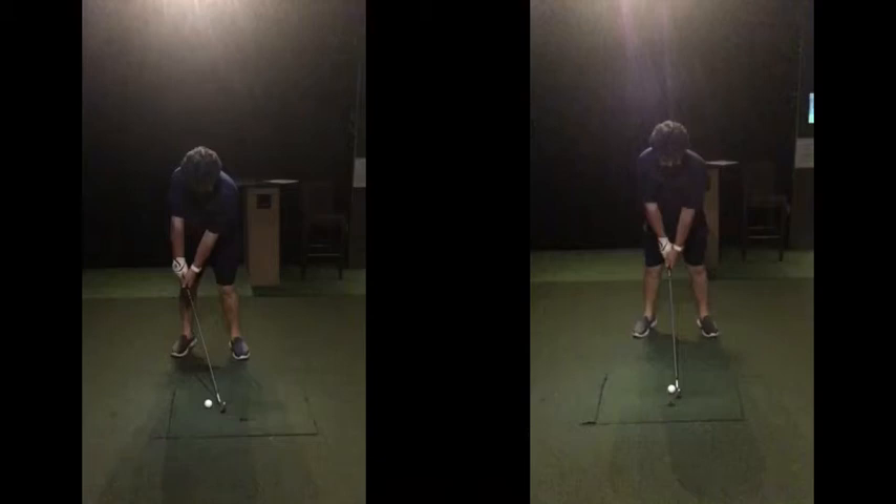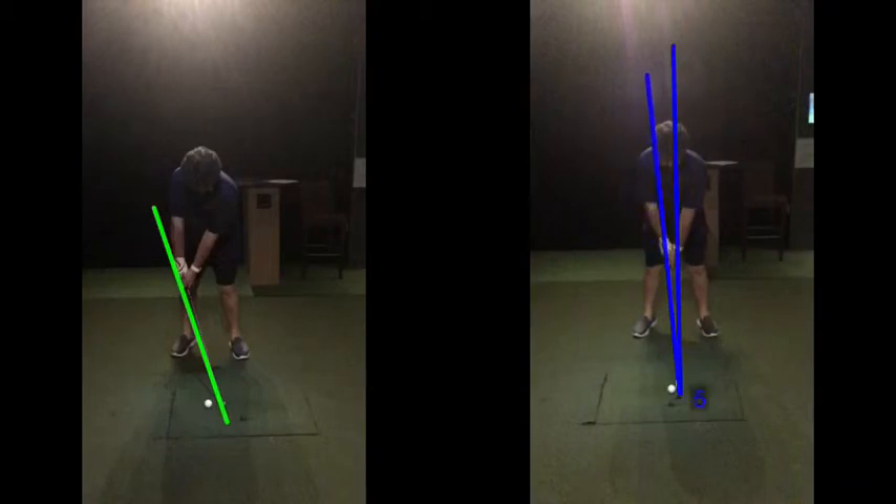First thing we're going to look at is the shaft lean. You can see here now a much better position. Before, we said that was about a 17-degree forward lean. If I put a measure on here now and get a rough guide, get the line in the right spot — that's kind of on the golf axis, so that's straight up. You've now got five degrees. You've decreased that by almost 75%. Big change. You've got yourself in a much more neutral position, and I think you just look more relaxed over the golf ball.